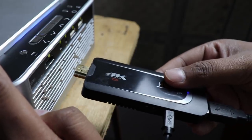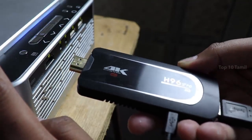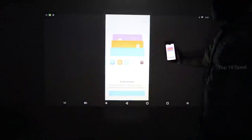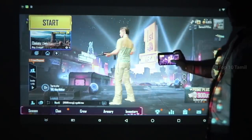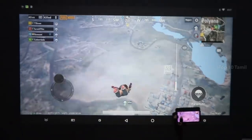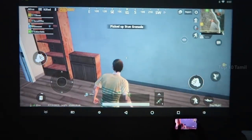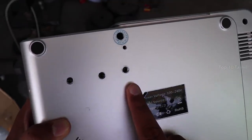If you connect with the Android Stick, you will have a screen mirroring option. If you connect with your mobile, you can use the Wi-Fi screen mirroring option and see the projector output on your own screen. For example, if you have a favorite mobile game like PUBG, you can use mobile screen mirroring to display it on the projector.